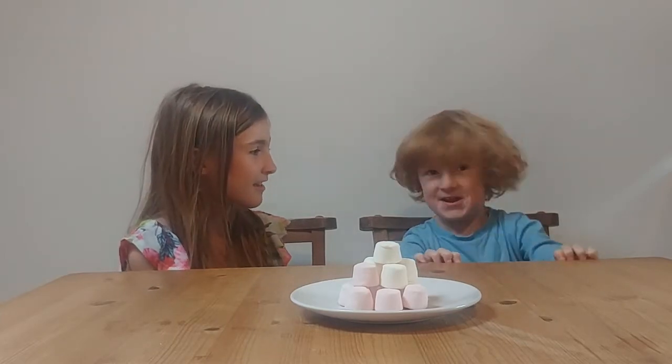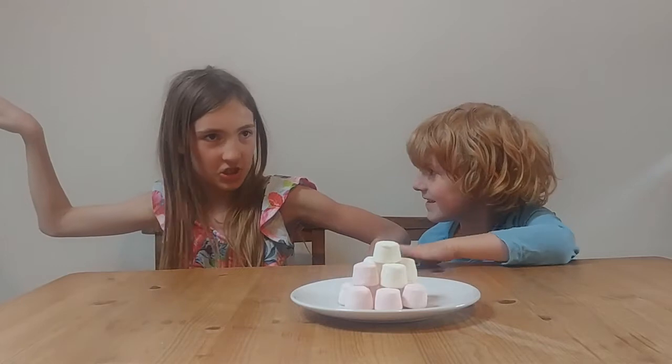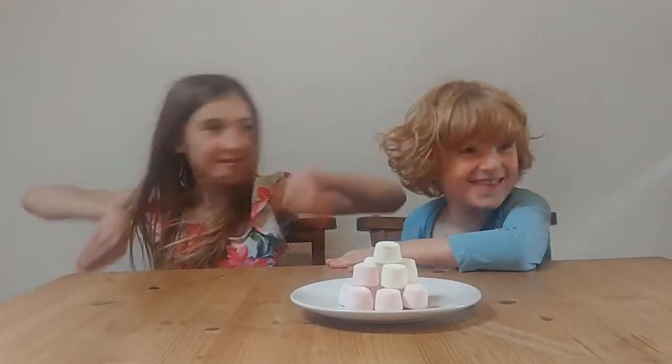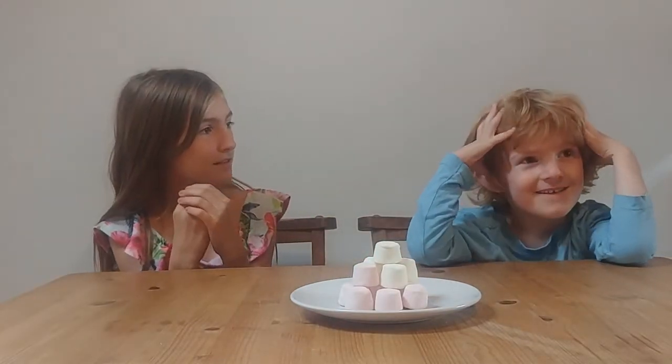Marshmallows were made 2,000 YEARS AGO by the ancient Egyptians. I'm doing the Egyptian dance. They found a plan for a mallow and marshmallow.